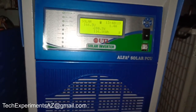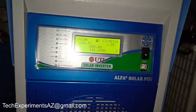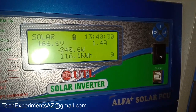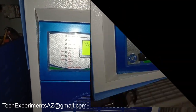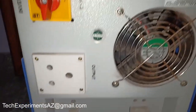This is the Ultra Alpha Plus 9 inverter. This inverter is 3kW and has 4.8V input. You can also use the USB port. This is a pure sine wave inverter with downloadable features.